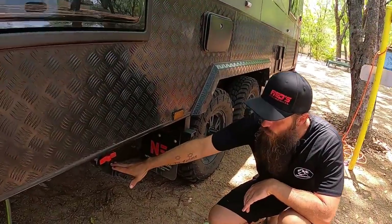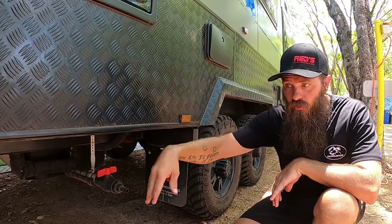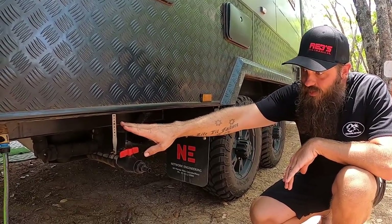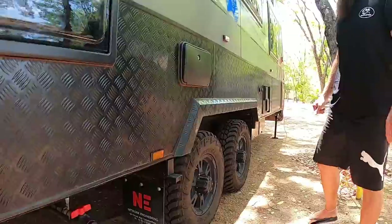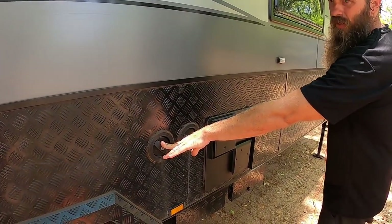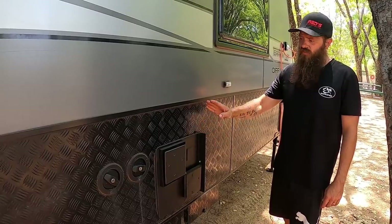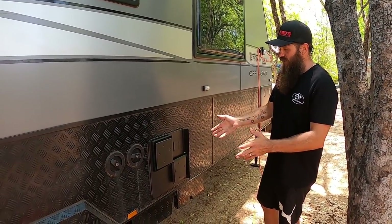Under here we've got our grey water tank with a big ball valve — this doesn't come with any fittings, so I just got some from Bunnings and put a hose on it to run into the grey water drain at caravan parks. There's also the water inlet for mains water pressure. We've got dual fills for water — a 220-litre tank, so 240 litres all up. And our Truma gas hot water system with I think a 28-litre holding capacity — gas and electric, and we've never had a drama with it.